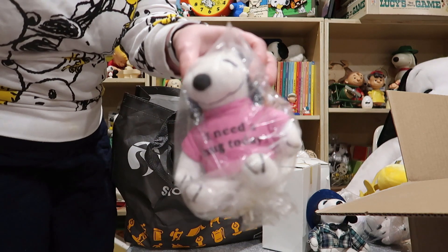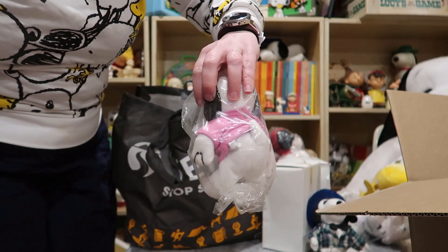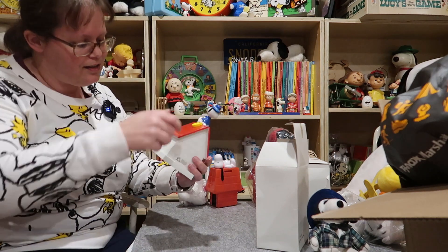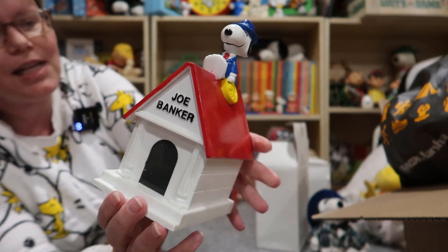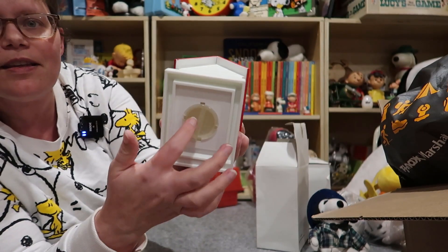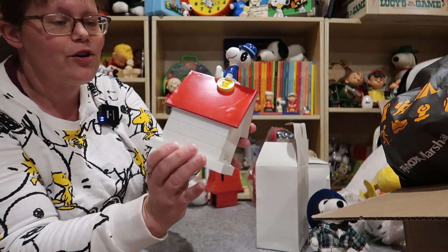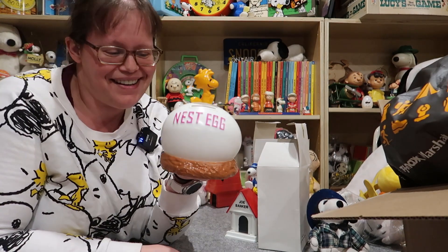We've got a Snoopy that says 'I need a hug today.' After I look in these two other boxes I might need a hug — I'm so worried. This guy's all right, pretty sure. We've got Joe Banker here. I think this is one of the reasons I bought this lot. It's from the 90s, says Applause on the back. It's still got the stopper, which is fantastic. It's still white — the one I had in my collection is really yellowed. It's not ceramic.